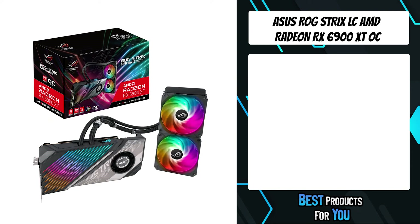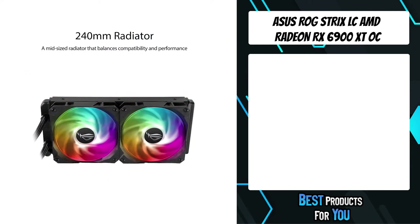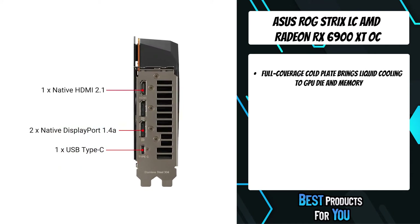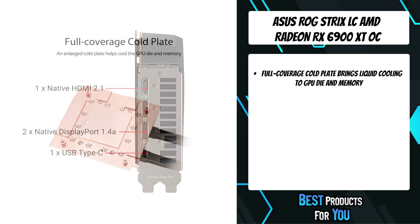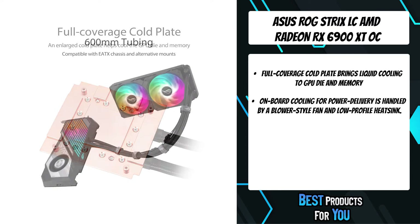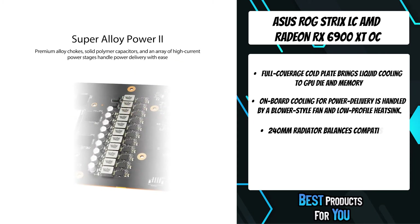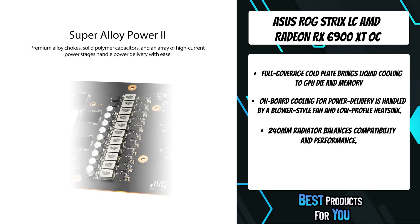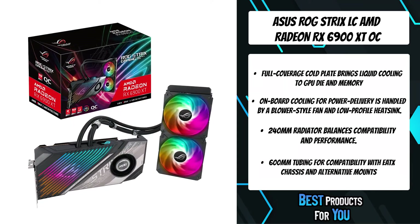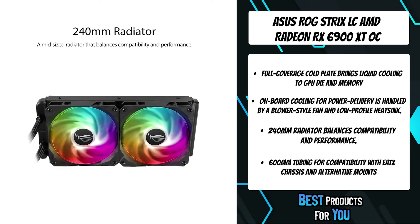The first product on the list is the Asus LC AMD Radeon RX 6900 XT. A custom-designed cold plate extends over the GPU die and the onboard GDDR6 memory, bringing the full benefits of liquid cooling to the components most responsible for raw performance. Heat produced by power delivery components is dispelled by a blower-style fan and a low-profile heat sink under the shroud, exhausting hot air quietly and efficiently. The 240mm radiator is cooled by two powerful 120mm ARGB fans optimized for high CFM and static pressure.